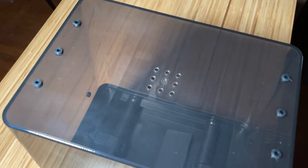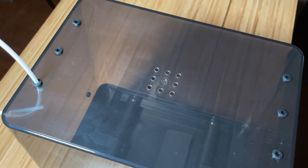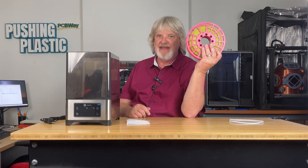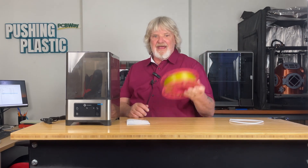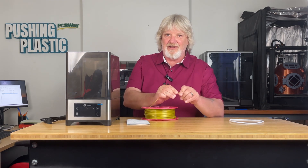If you're going to print directly from the NT1, insert the supplied Bowden tube into one of the ports that best suits the routing to your printer. If you aren't going to print directly from the NT1, just leave the Bowden tube off. Now I have this ugly mustard PLA that's been sitting around for at least the last four years, and as you can see it's pretty brittle.